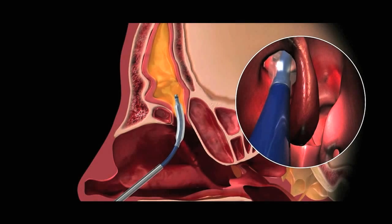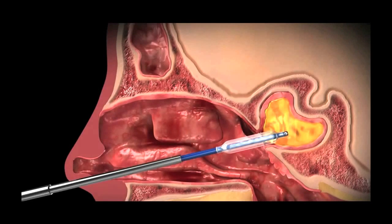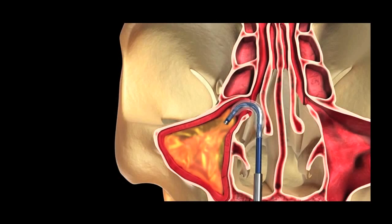It can be used on the frontal sinus, as we just saw, as well as the sphenoid sinus and the maxillary sinus.